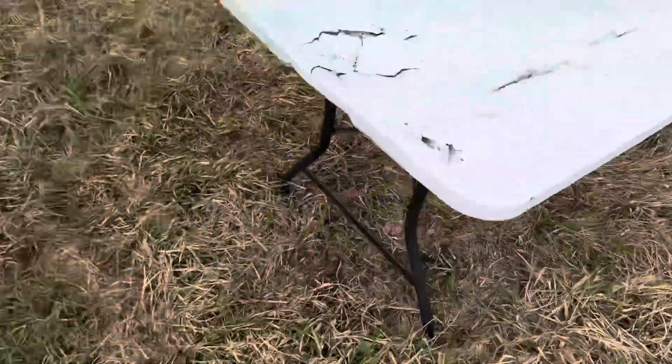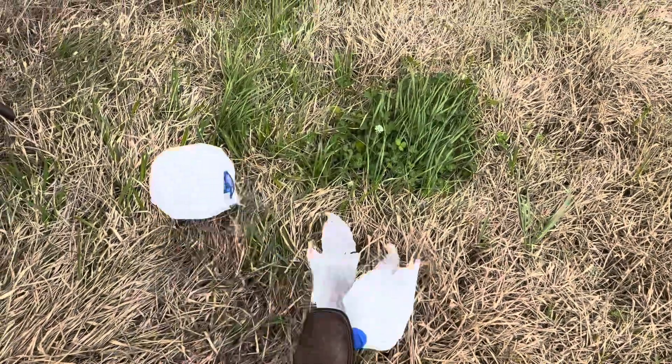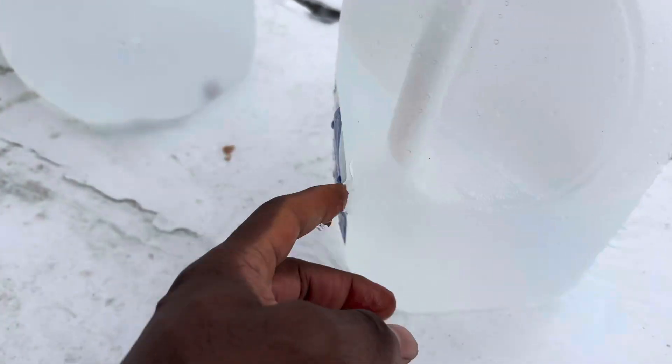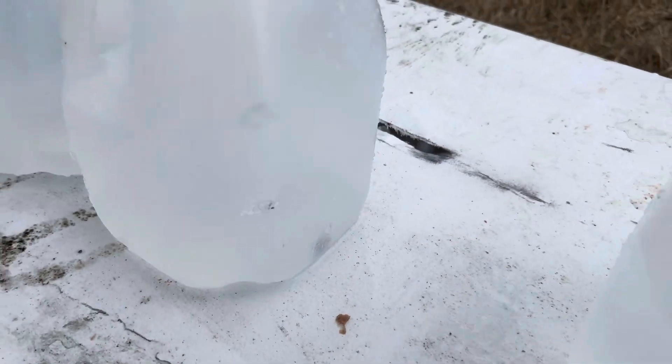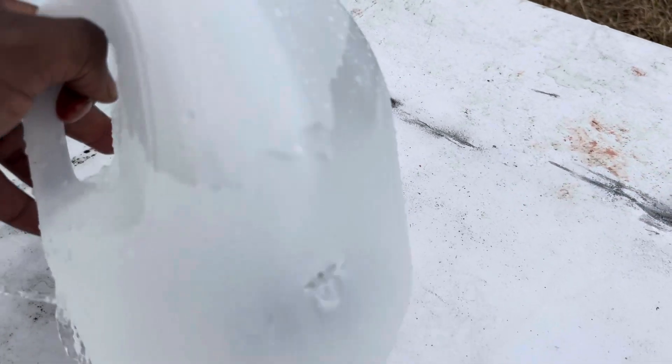Let's count the water jugs from the .30-06. We got 1, 2, 3, and we're at the table into the 4th — got a hole in the front and an exit wound in the back. And now we are in the 5th water jug, and it looks like we got our round there in the bottom of the 5th water jug.